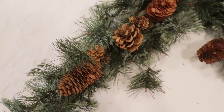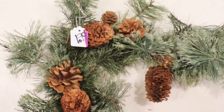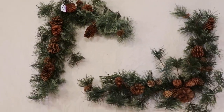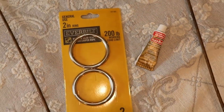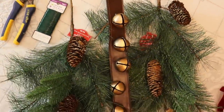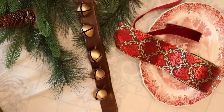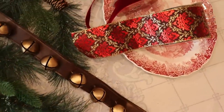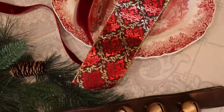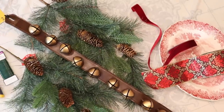Originally, I planned to use these two faux swags thrifted last year for $2 each, but on closer examination they looked rather scraggly and worn. After a quick trip to Home Depot for metal rings to hang it with and two spruce and pine mixed picks from Walmart, we have all the things we need. This sumptuous red and gold Jacquard ribbon was from Hobby Lobby where everything is 60% off. I will link all of the supplies for this project below.